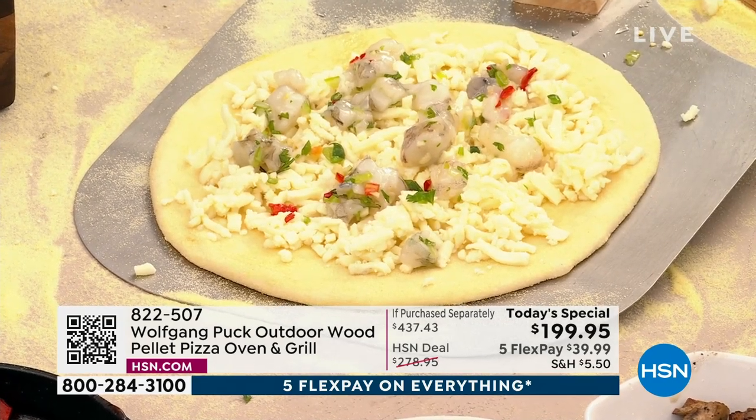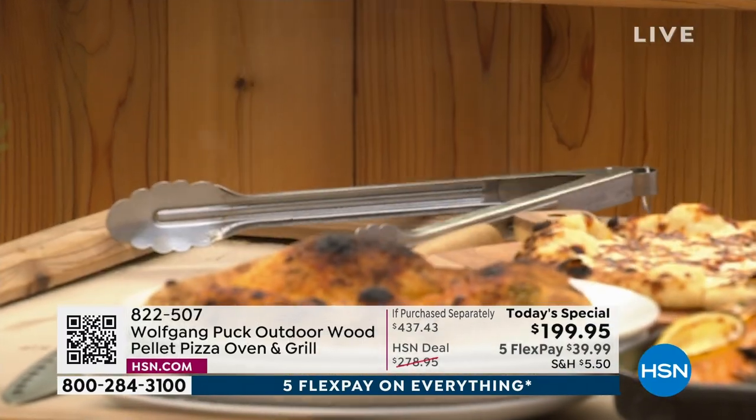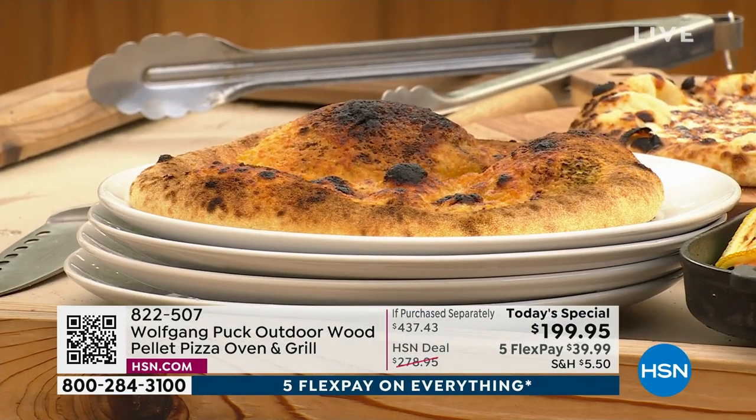You can make any type of pizza that you want. $39 — we'll deliver this to your door. You'll get it in about a week. All you've got to do is put the pellets in, light it, bring it outside. Remember, it is an outdoor pizza oven. Start to have fun and create traditions.